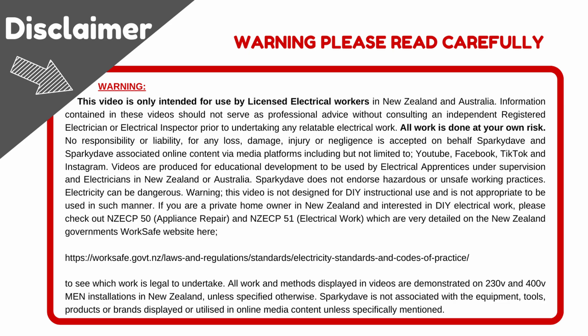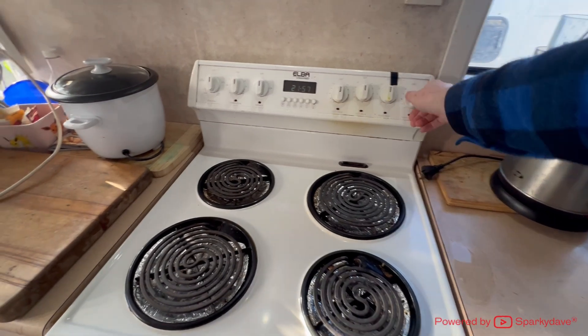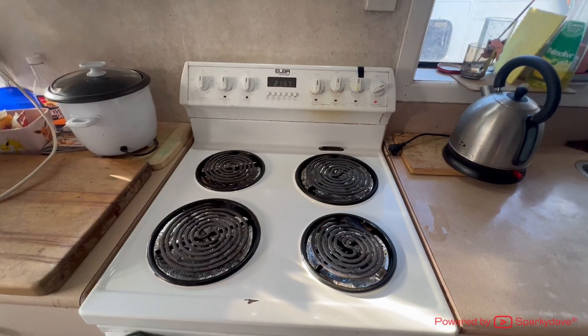G'day guys, make sure you read and understand the following disclaimer before watching the video. This is a quick video on how to resolve issues with temperature controls not working for stovetop elements.